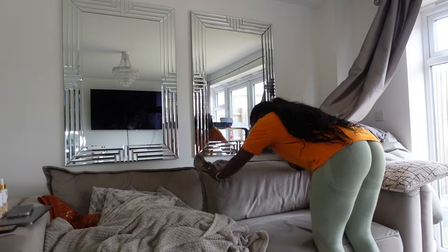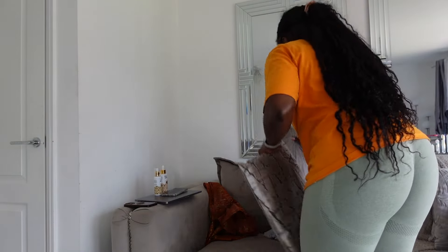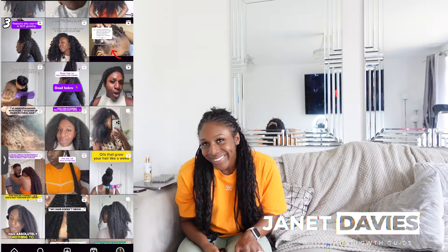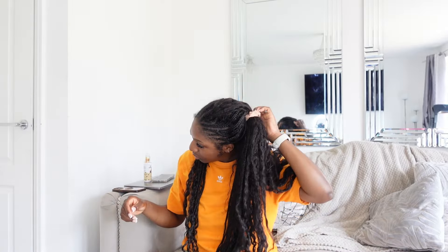So let's get into this video. Before we even get into doing your hair, let's just prepare the mood, prepare the atmosphere, clear up what you have to do and let's make this as enjoyable as possible. Put on your favorite show and let's make this a vibe because natural hair deserves all the TLC that it needs.